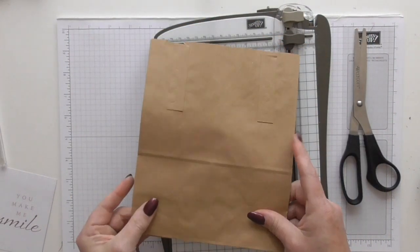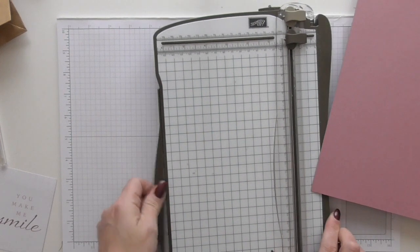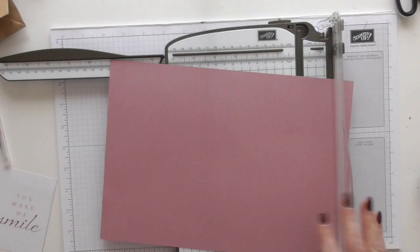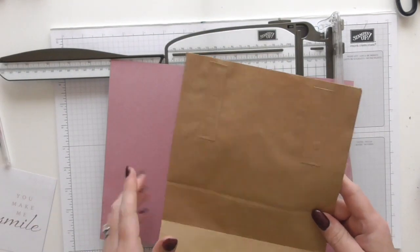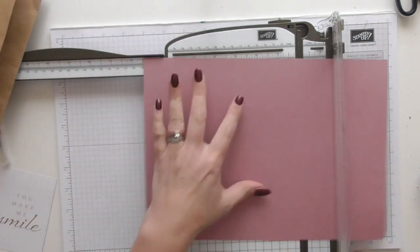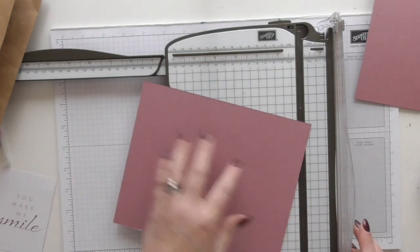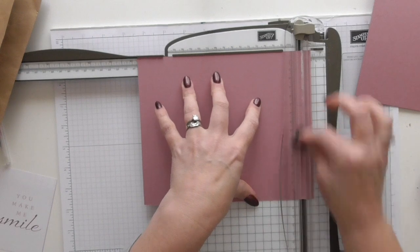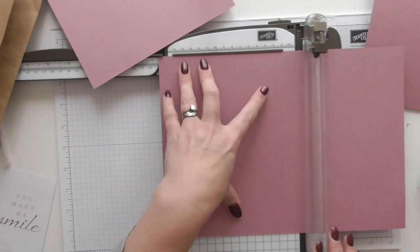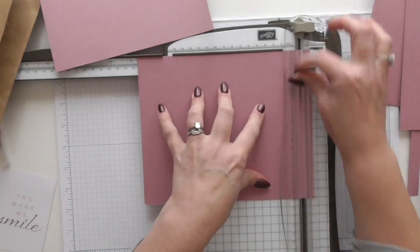We're going to layer front and back with some cardstock, or you could use DSP. I'm using cardstock today because I don't have a DSP that coordinates with what I want to do. For my bag I need pieces that are seven and three quarters by six and three quarters — adjust your measurements to suit yourself. I'm leaving a small increment all the way around so you can see some of the brown paper bag. I want two pieces at six and three quarters by seven and three quarters.